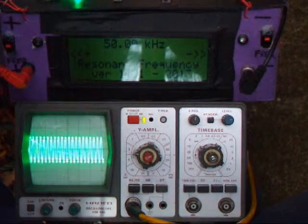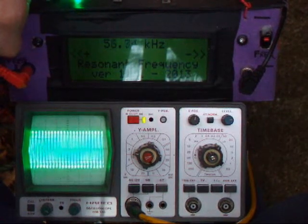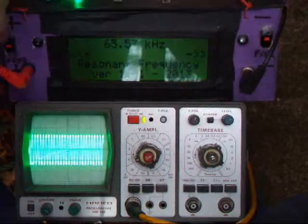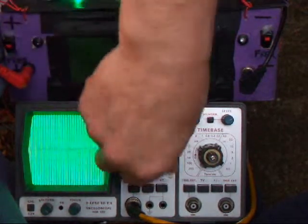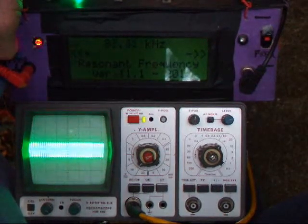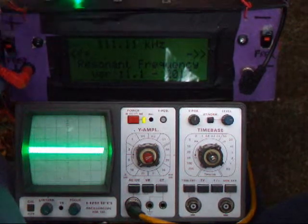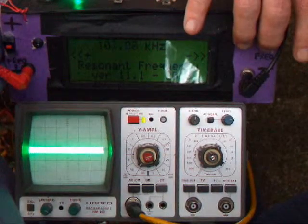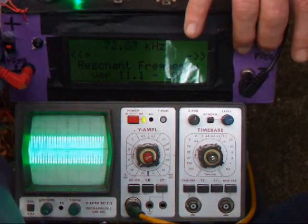So we switch on, gain starts at 50, increment the frequency, and that's gone off down the scope a bit. 65.57, 65 — gone off again. Looks like the peak is there, there was the peak, increase it and it goes off. It runs up as far as 100, 111 point something. Now go down — you can clearly see the peak.